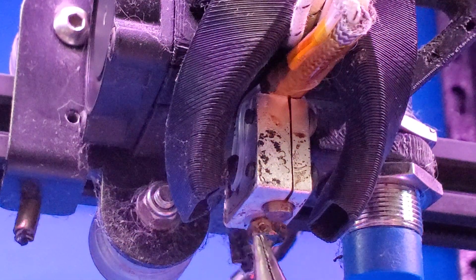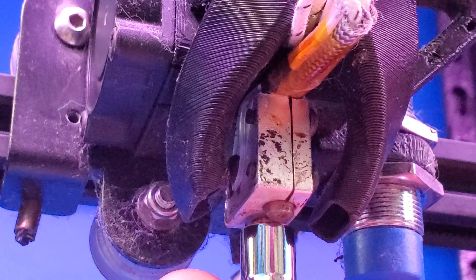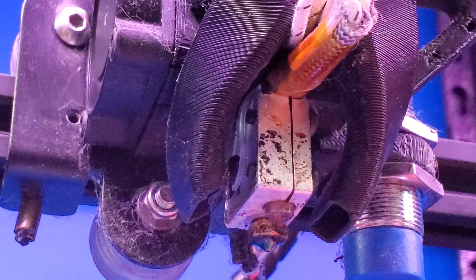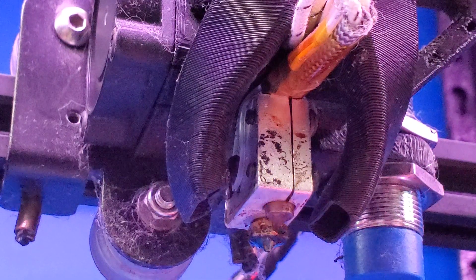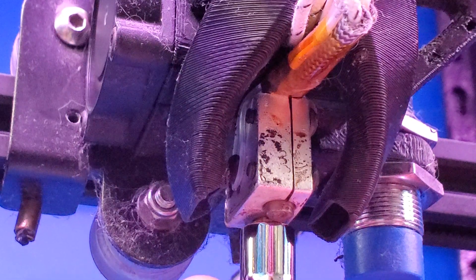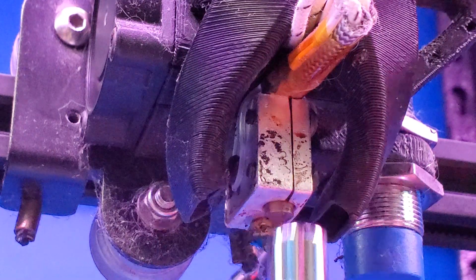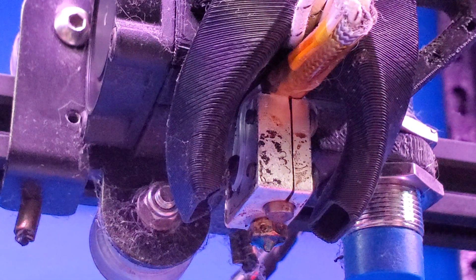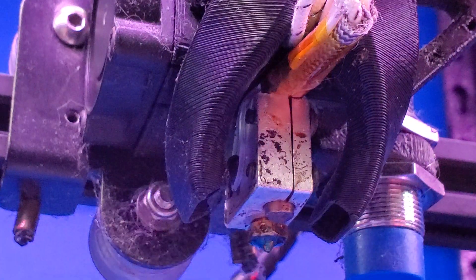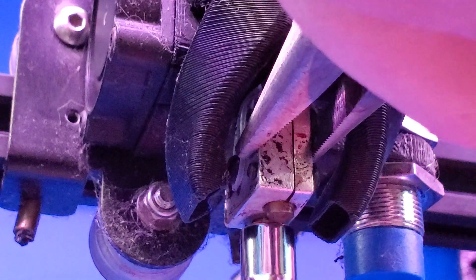You'll need to figure out what size socket fits your existing nozzle. This is a volcano-style nozzle and they usually use a 7mm socket — as you can see, the 7mm fits quite well. Once we're swapping these out, we want to work quickly because as we put the socket on the hot end, the temperature is going to drop. If you have proper firmware on your printer, it could trigger thermal runaway. So work quickly to avoid triggering it. If your printer does trigger thermal runaway, restart the printer, set the temp again, and resume where you left off.